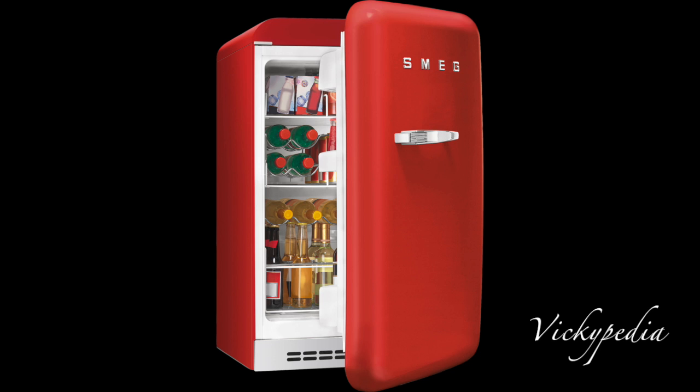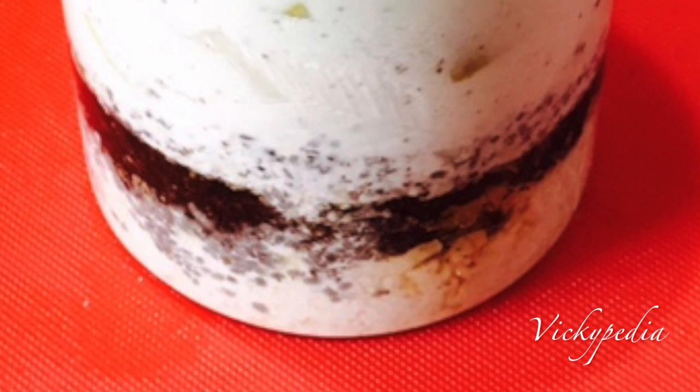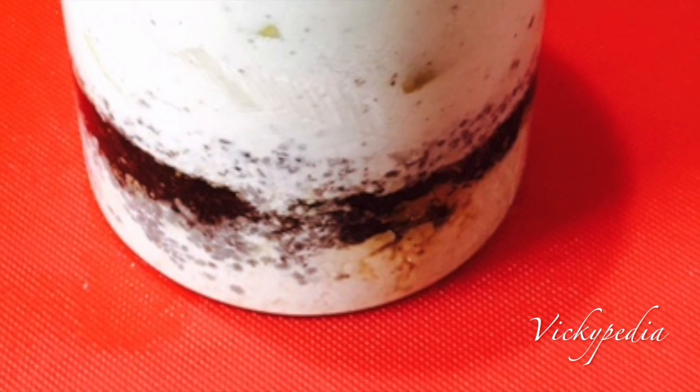Now, put the glass in the fridge for 1 hour. After 1 hour, it will look like this — the chia seeds will have expanded and the mixture will be thick.